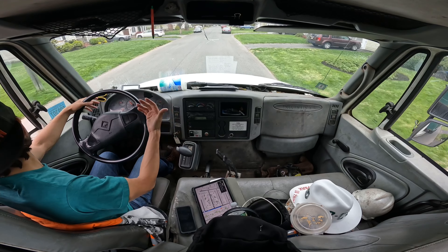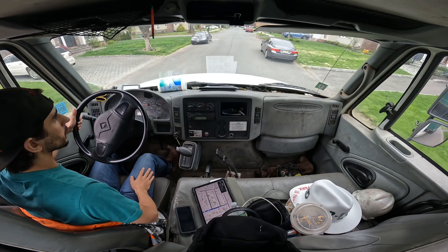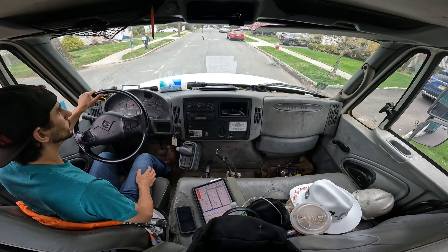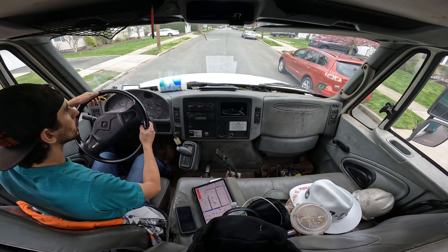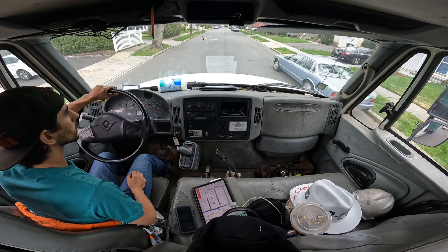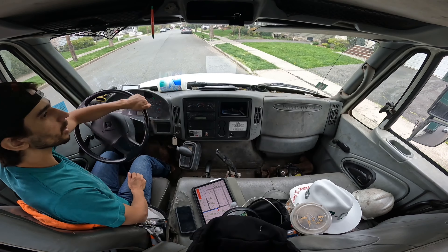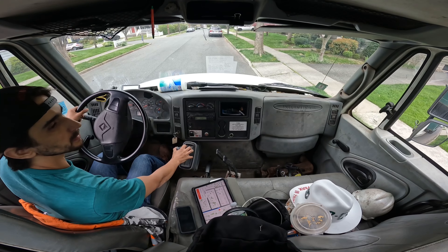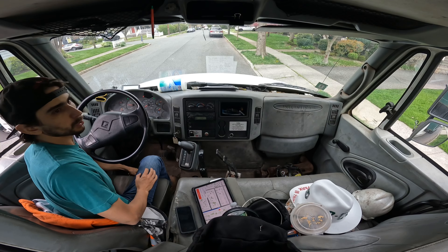So usually in neighborhoods like this, where the driveways are only one car, it's relatively simple. We're gonna go knock on the door, and if they don't answer I'll give them a call. Otherwise I'll just put it all the way on the opposite side of where the garage is, with enough room to open up the door.